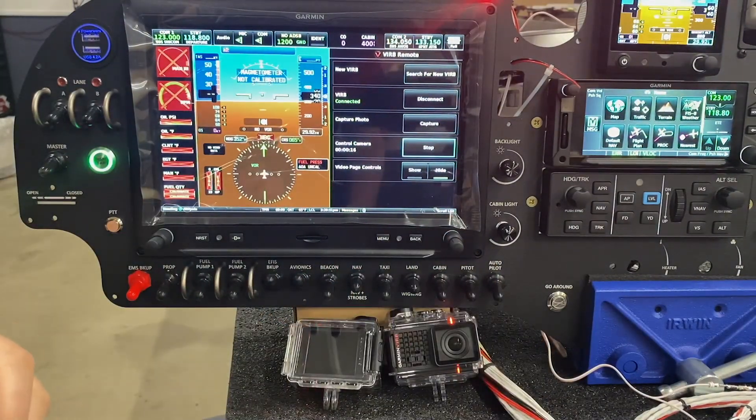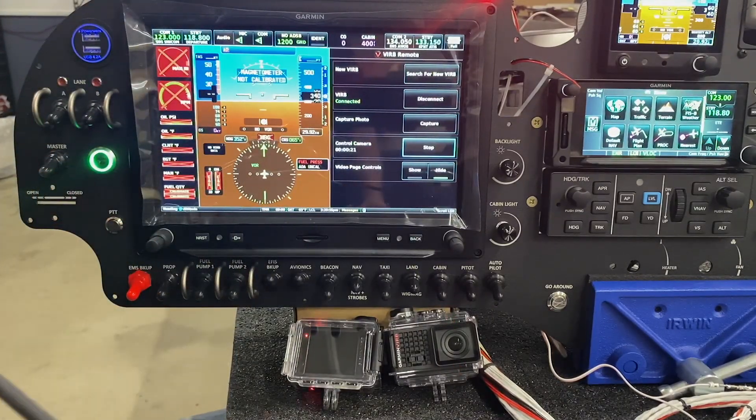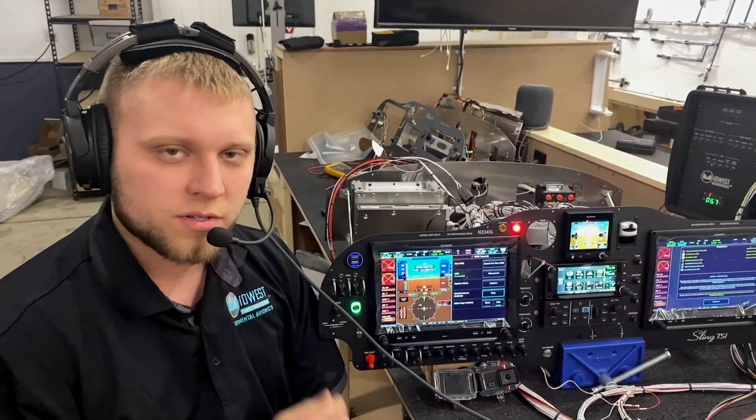Now we can put our headset on — like the intro audio you heard at the beginning of this video — put on your headset, and all of the intercom audio is piped through to the camera, so you can record all of your flying adventures wire-free.